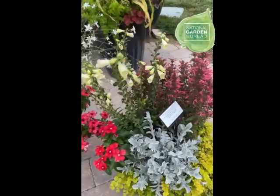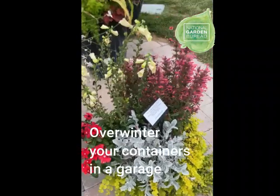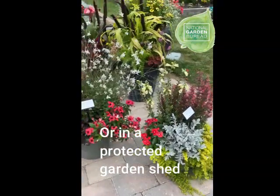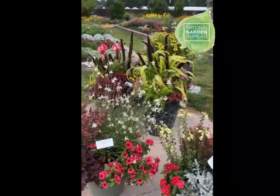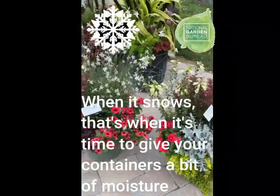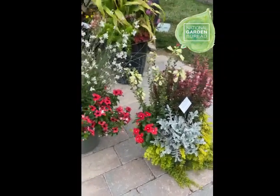Once it's starting to freeze and everything's starting to die back, my recommendation is to put it into a semi-heated garage or a non-heated garage, just so you're having some protection from the winter winds. You could also put it into a garden shed. And if you're in the northern climates where you have snow, my recommendation is when it snows, go out and put some of the snow into the container, because oftentimes the containers will die from not having any winter moisture rather than just being cold.